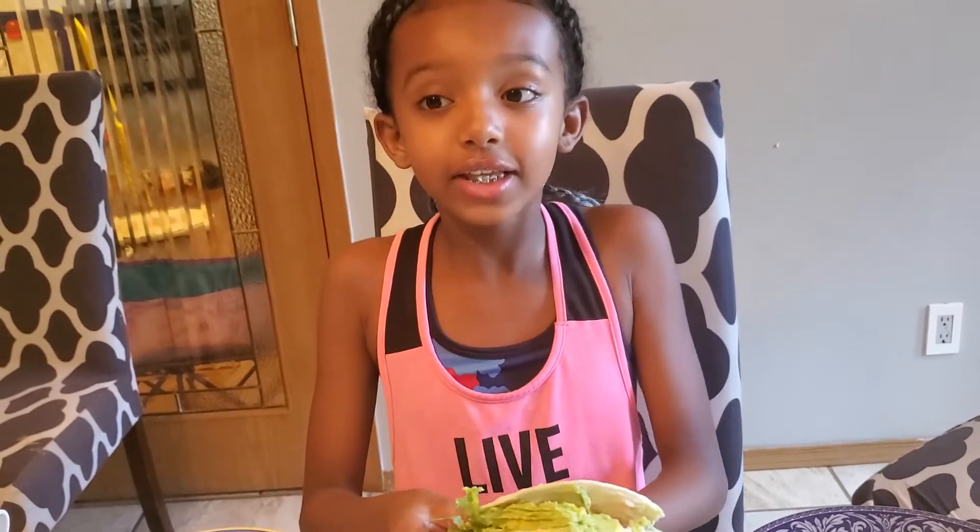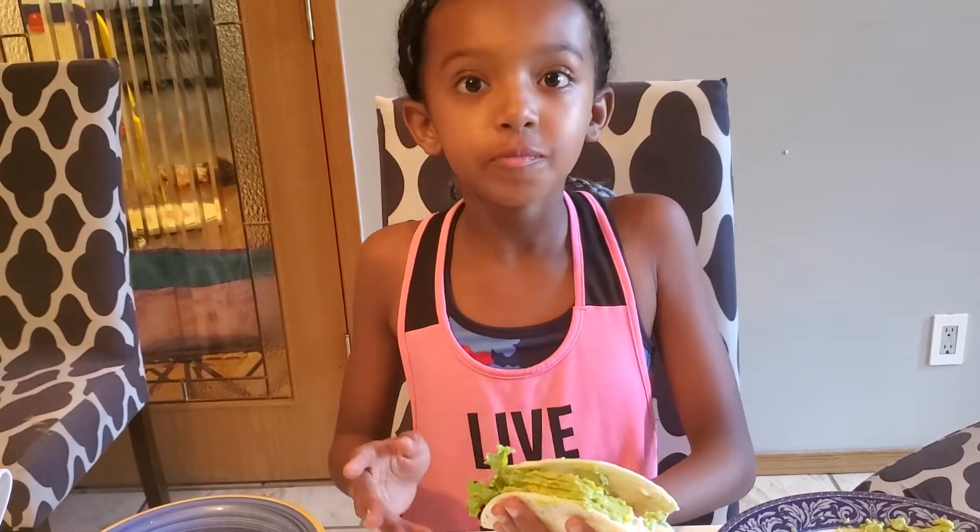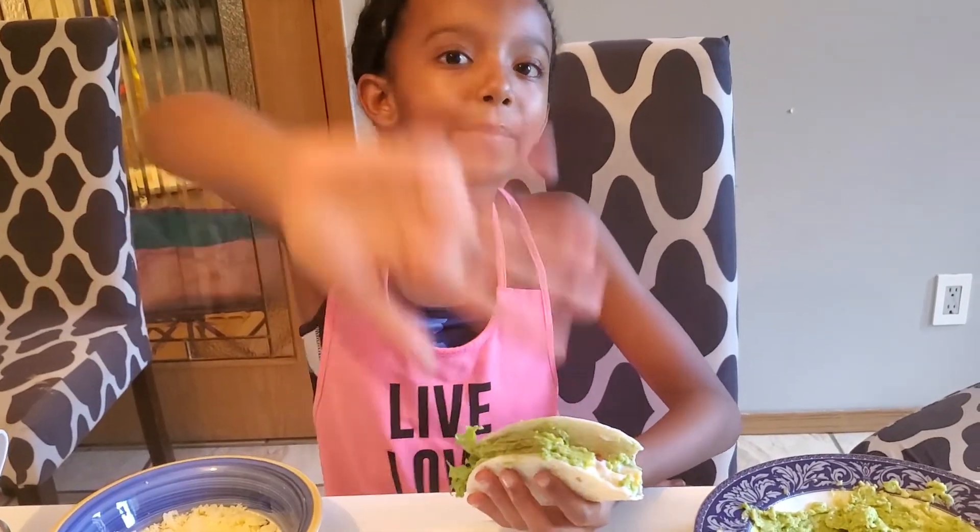That was amazing! Kids, ask your parents to help you with this — it's so good. Parents, make sure to help your children and stay safe so when we're older we can learn how to cook. It's fun and we'll be able to do something while we're quarantined from coronavirus. I hope you guys enjoyed this delicious video. Click the bell to see our newest cooking videos, and like, subscribe, and share with everyone so they can try this out as well. Love you guys, bye!